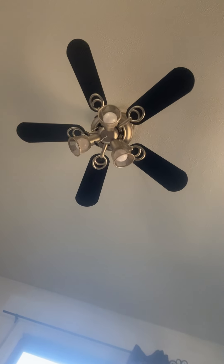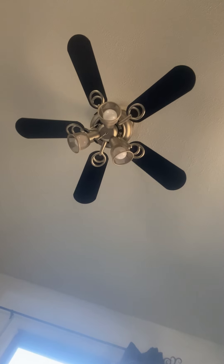My old bedroom fan had a single hanging LED light bulb and four blades. It had no dish to illuminate, no glass dish, and quite honestly the thing was dusty, full of cobwebs, and pretty ugly and unsightly. My sales rep Troy was getting rid of a bedroom fan and he asked me if I wanted it. Yeah, you could say that.